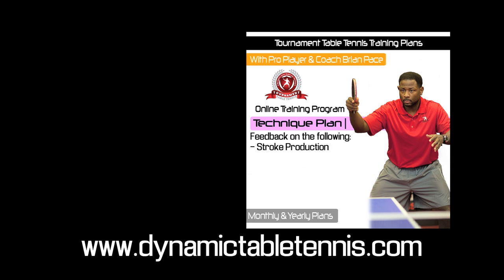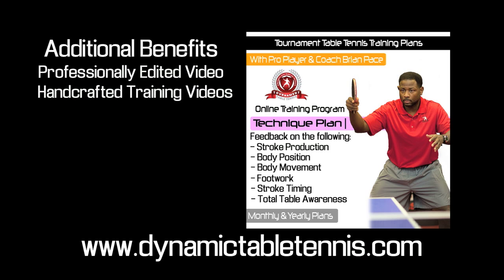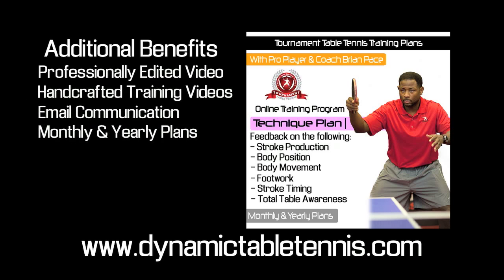The analytics will cover stroke production, body position, body movement, footwork, stroke timing, and total table awareness. In addition, you'll also receive a professionally edited video just like this, as well as handcrafted training videos. There's also email and Skype communication if you want to consult on your video for a better understanding of the mistakes you made. Lastly, there are monthly plans with a standard price and yearly plans with a discounted price.